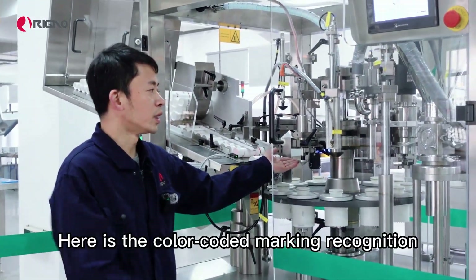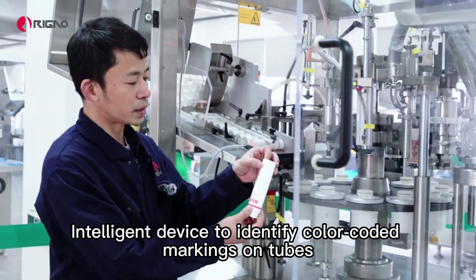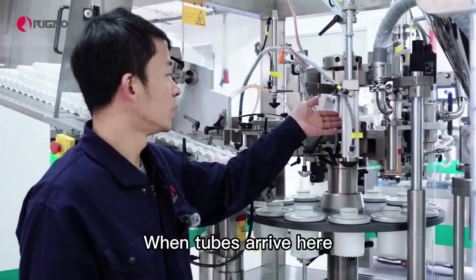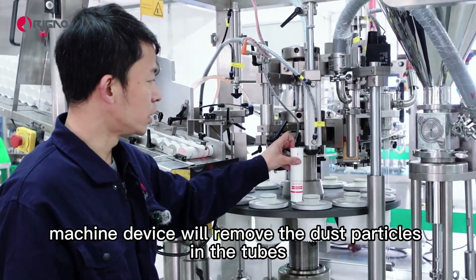Here is the color-coded marking recognition — an intelligent device to identify color-coded markings on tubes. This part is the dust removal device. When tubes arrive here, the machine will remove the dust particles inside the tubes.